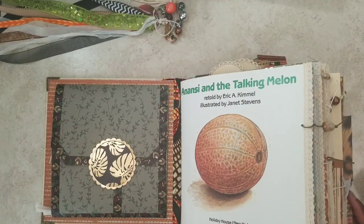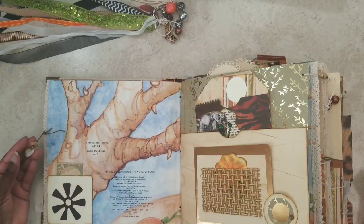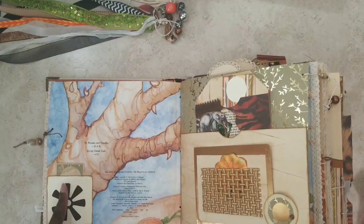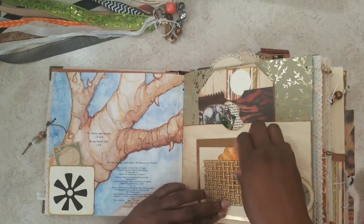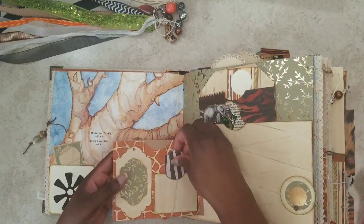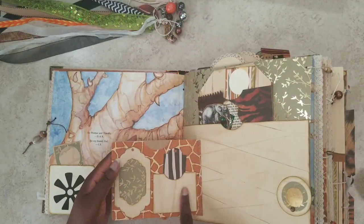Here we get into the story — everything is in order if you want to read why the melon is talking and why Nancy is driving elephant crazy. There's a little charm with a cowrie shell and wooden beads; cowrie shells are popular in African culture for jewelry and decor. The Anansi symbol appears again — this is actually a tuck spot with a little coffee-dyed card. Here's our first page, and before flipping over I have a little pumpkin tucked in honor of elephant's garden, where the story takes place. There are more tags and pockets here for you.